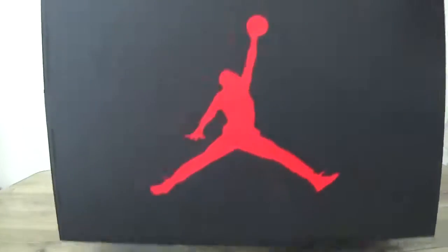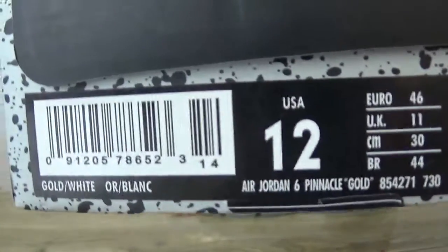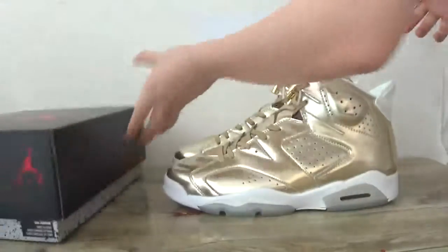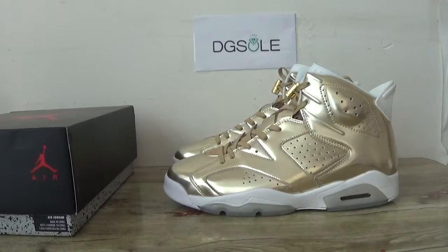Let's open — let me show you the shoe box. You can catch the Air Jordan and the license tag, the box label here. Now if you like it, check our website — use this option to get more detailed information about it.